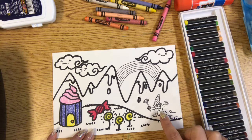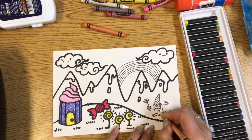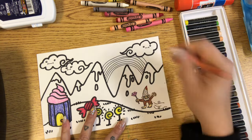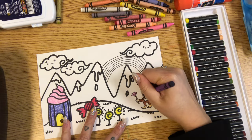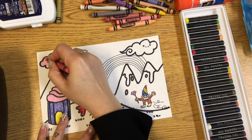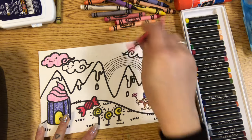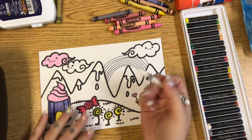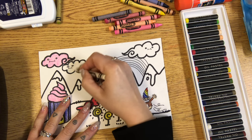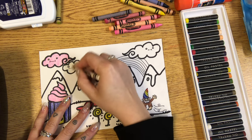I think I'll go back to crayons to color my rainbow. I'll also color my cotton candy clouds — mine is cotton candy so I did it pink. But if you have white clouds, if you go over them with a white crayon, even though the paper is already white, when we paint over it and do the sky it's gonna look really cool.